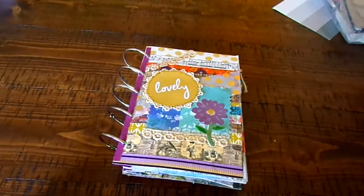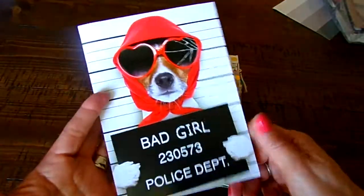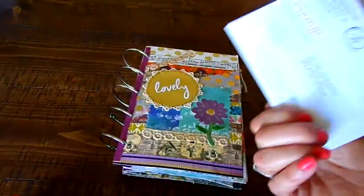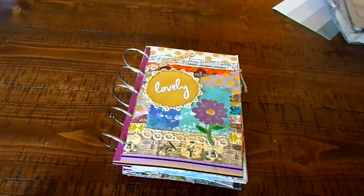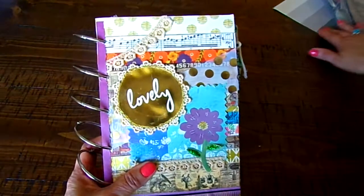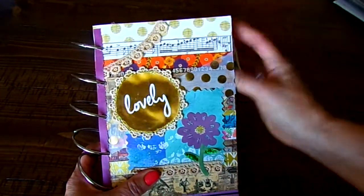Sometimes we get junk mail like marketing, and this was cute so I saved it. Here's another one from what I guess is an eye specialist, and it says 'a Denver Bronco eye exam' — and we all know how the Broncos did last year, so we won't talk about that anymore. I just grab stuff and save it to make a junk journal, and that's what a junk journal is.